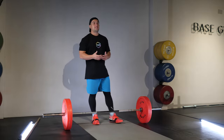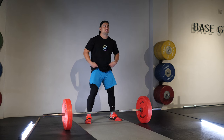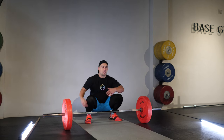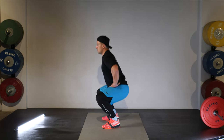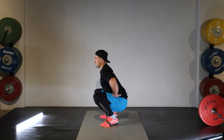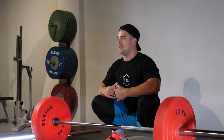The first thing we need to consider when looking at how to snatch is: can we get into the bottom position of the snatch? The bottom position requires sitting with your hips below 90 degrees or below knee height with your torso upright. This is extremely demanding on the mobility of the ankles, hips, and thoracic spine to sit in this position.